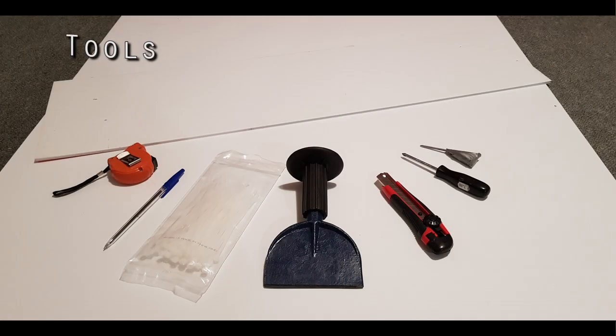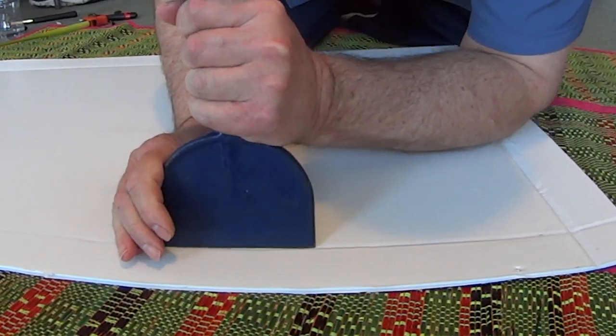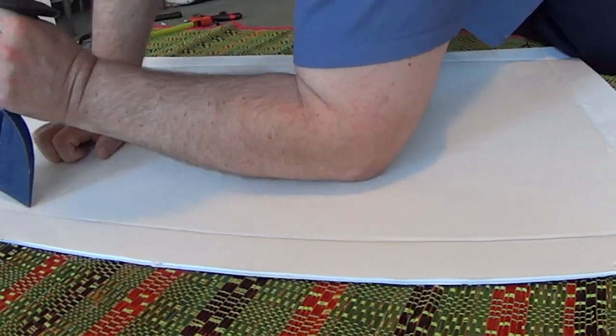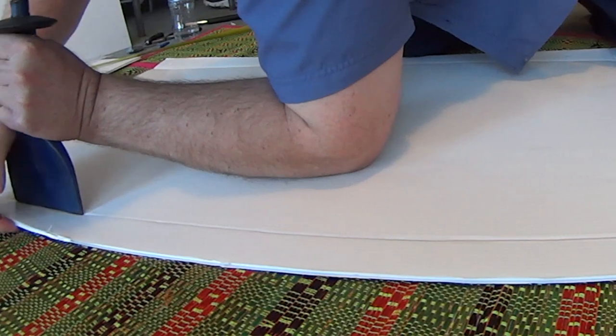I've added some tools to my tool kit since this project, but at least I had my chisel for creating creases. There's a fair bit of folding involved in this project, as well as a fair bit of measuring, line drawing, and cutting. The real challenge, though, was putting it all together.